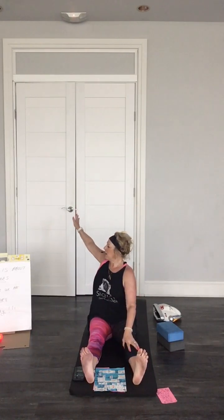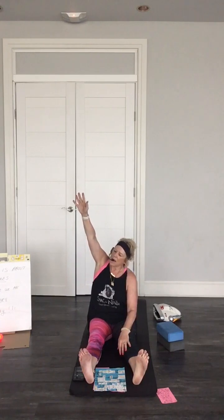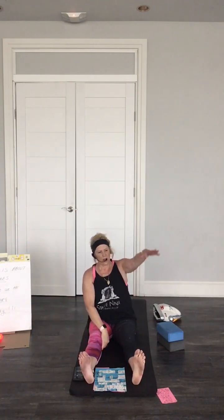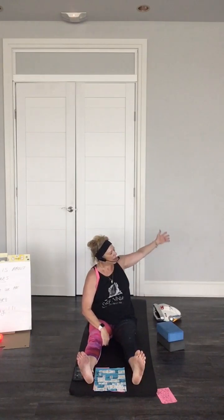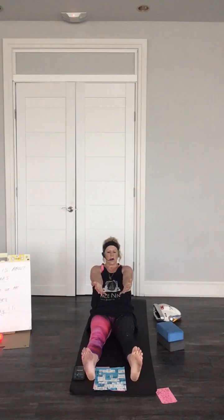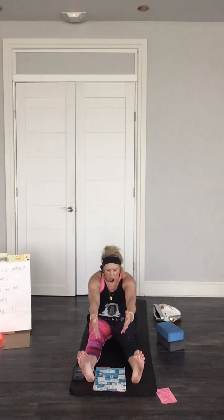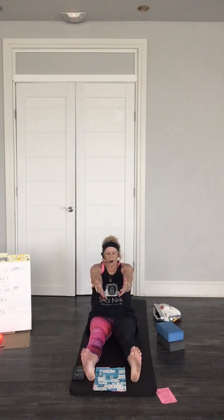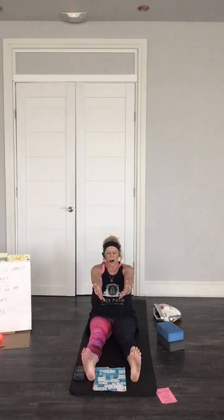Nice sit bones straight. Take one arm, lifting it around, just circle, exhaling back. Again, lifting around and exhale — slow and steady. The other one, inhaling, exhaling back. Just come down, take your arms and lift it down a little bit. Feel the belly, exhale, inhale, tighten your tummy in, exhale. Nice, lengthen here, just reaching back, feeling our core — like the core of the earth.